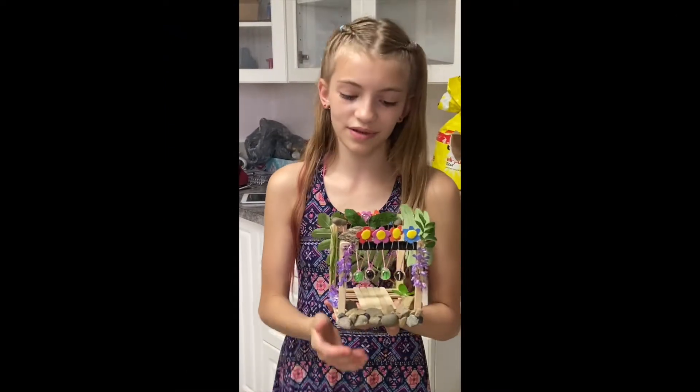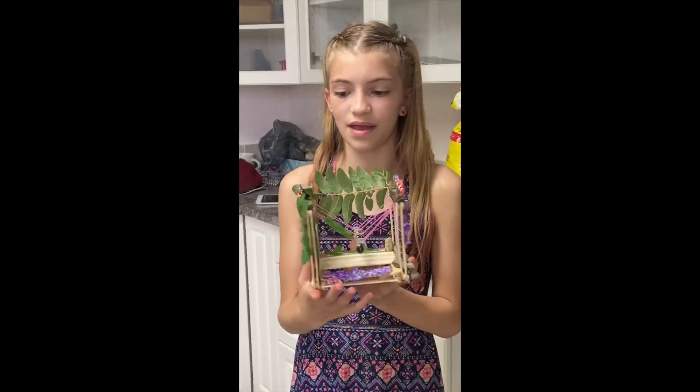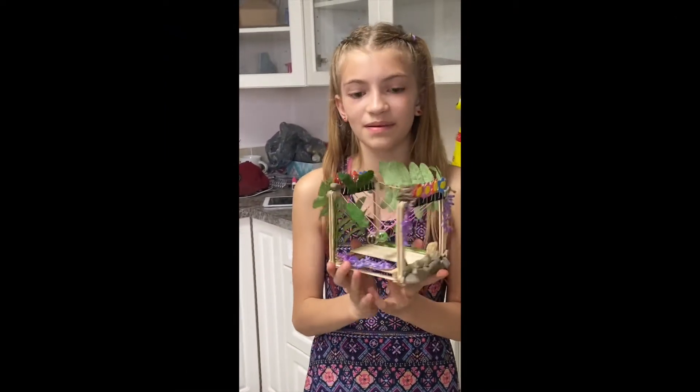There were even more amazing creations this week and I love seeing all the Newton's Cradles you guys made. This is my Newton's Cradle that I made. It is inspired by nature.